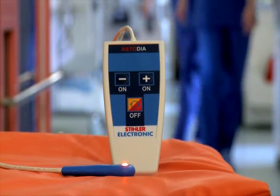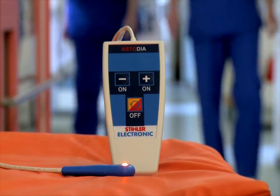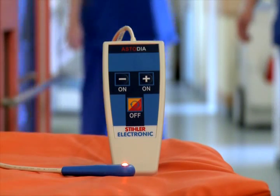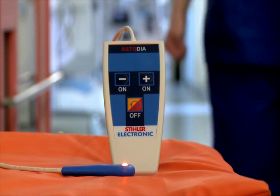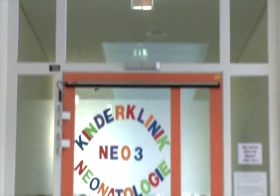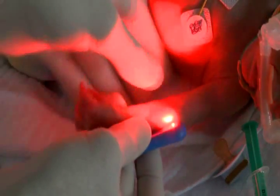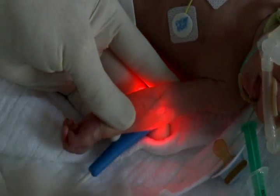The Astodia diaphanoscope facilitates the search for vessels in safe puncture processes. It also helps professionals identify structures filled with air or fluid deep under the skin surface. The Astodia is especially suitable for patients in the field of pediatrics, and preferably for premature babies and neonates. It is an excellent device for the determination of veins and arterial vessels in the extremities for puncture procedures.